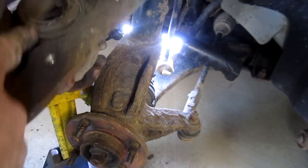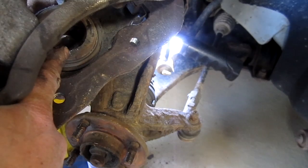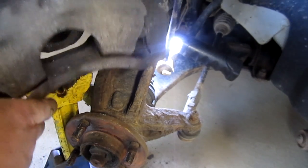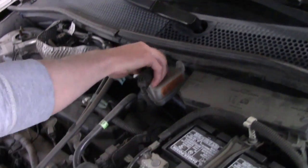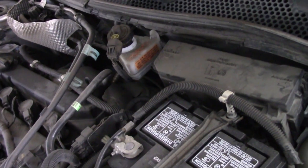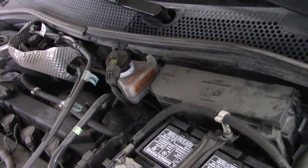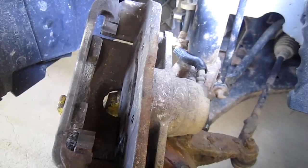The next thing I'm going to do is compress this caliper piston, but before I do that I'm going to loosen my master cylinder cap. We're doing this in case your brake system is really full — it just gives a place for the fluid to go. Then we'll pump the brakes and fill it back up after we take it for a test drive.